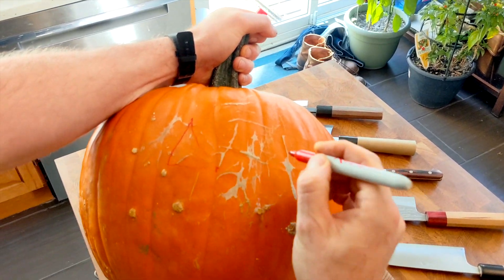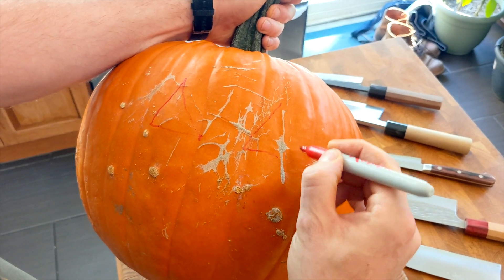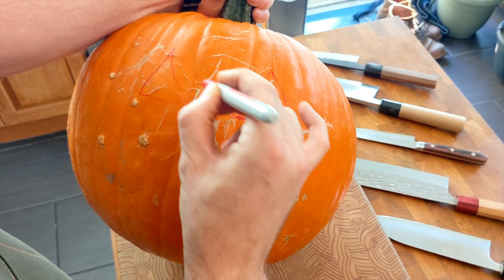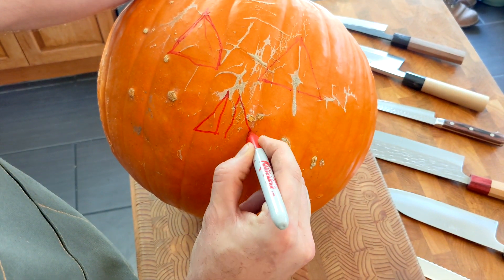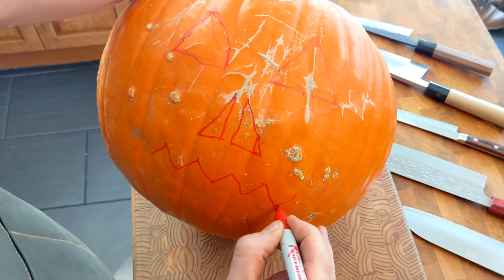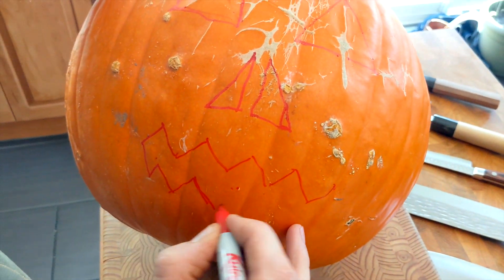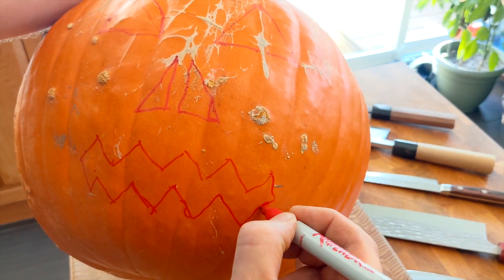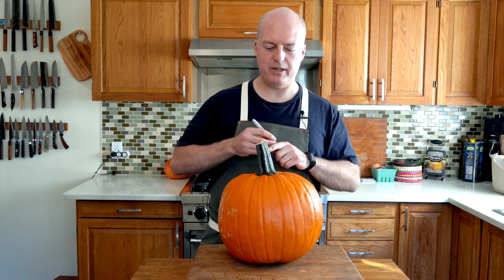One eye here, one eye here. It's gonna look like he's got a scar, like an evil villain, like someone slashed his eye. It needs a nose — like the two nose hole one. And then the mouth. It's starting to look real scary. Looks like a pumpkin. Step one: cut top out.